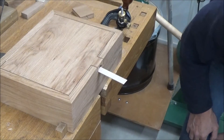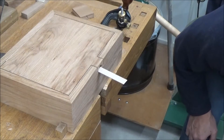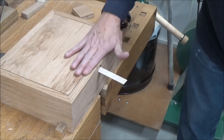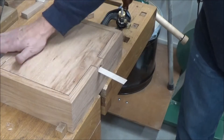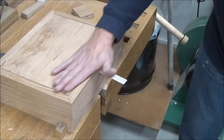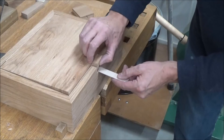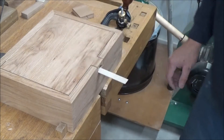That is woodworking nirvana right there. It's just almost perfectly flush, and I'll take care of that when I sand this whole thing when it's one piece. But that is going to be outstanding.